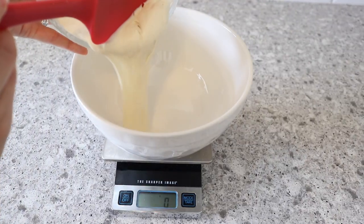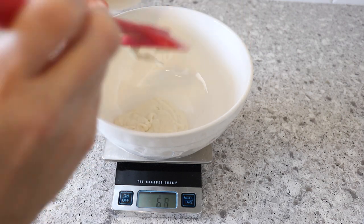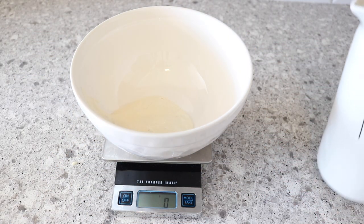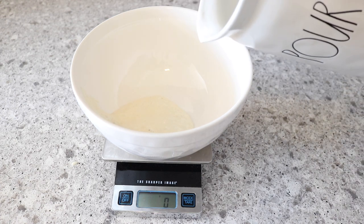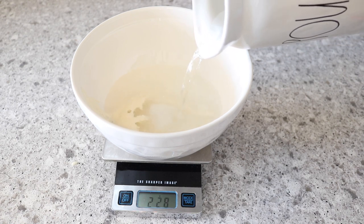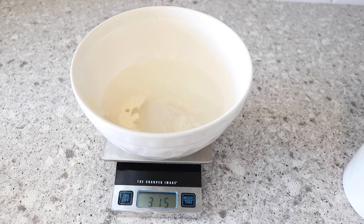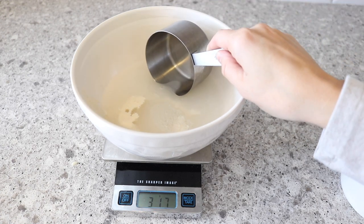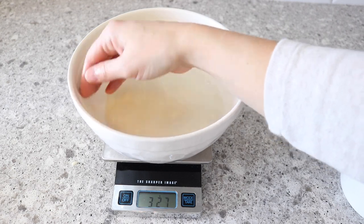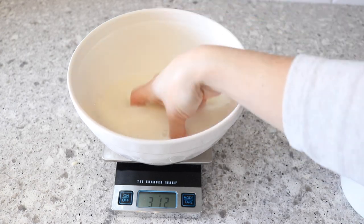To begin, we're going to add 60 grams of ripe sourdough starter to our bowl. After that, we're going to add 300 grams of room temperature water — I'm using filtered water from my Berkey water filter. Once you get up to 300 grams, you're going to use a clean hand to mix this up, combining the starter with the water and almost dissolving the starter into the water.